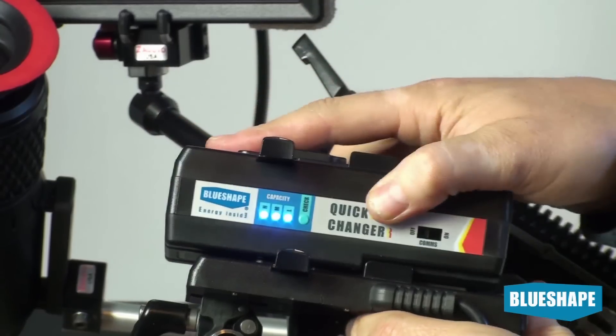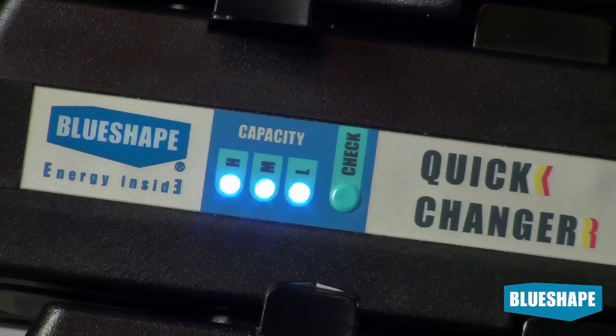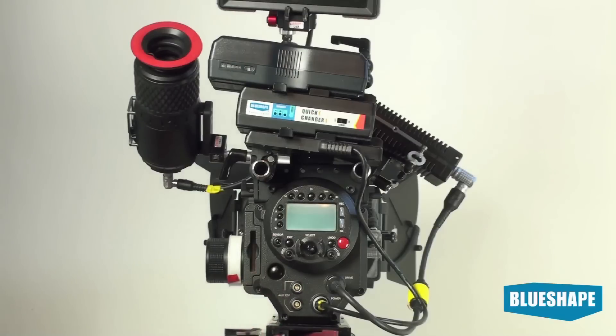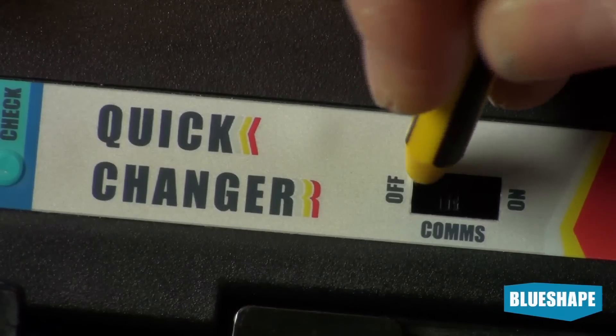Now let's try it with the Quick Changer. We can install it easily on the V-plate and over the Quick Changer, we install the battery. Now we switch on the camera. Set the communication switch to on.